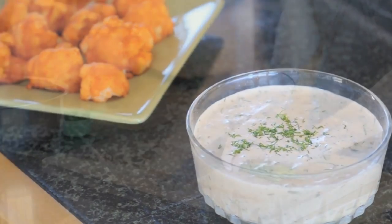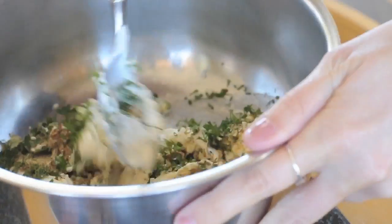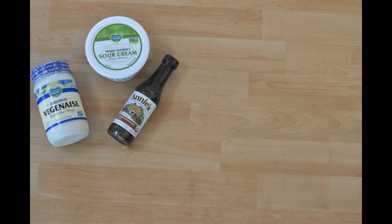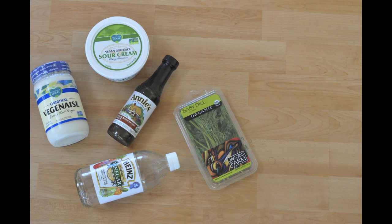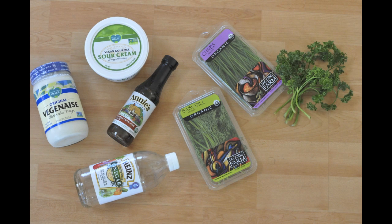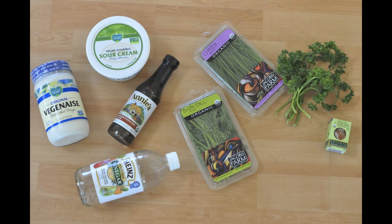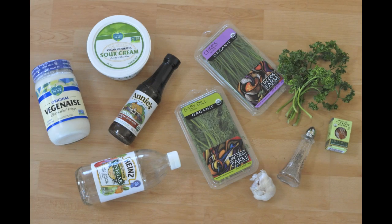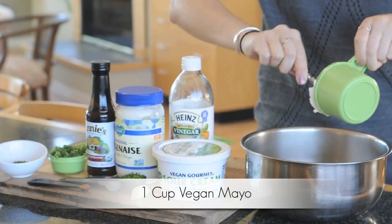All the flavor, none of the cruelty or cholesterol — this is the best ever vegan ranch dip that goes great with cauliflower buffalo wings. Here's what you'll need: one cup of vegan mayo, one half cup vegan sour cream, one teaspoon vegan Worcestershire sauce, one teaspoon white vinegar, one tablespoon finely chopped dill, one tablespoon chives, one fourth cup Italian parsley, one eighth teaspoon cayenne pepper, one garlic clove, and one half teaspoon black pepper.